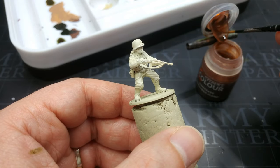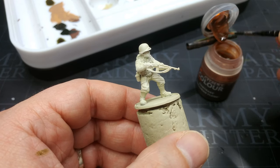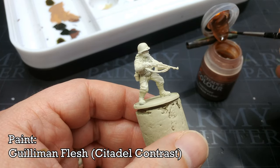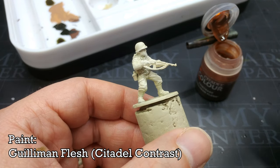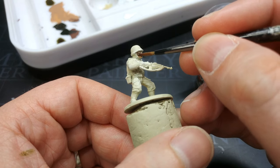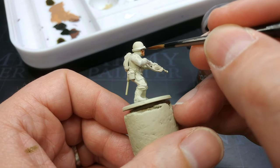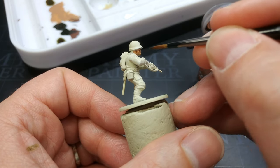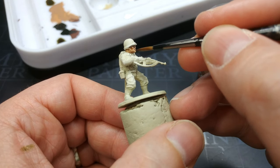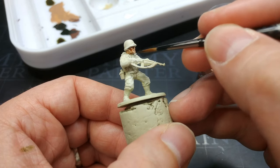Once that has had time to dry and settle, we're going to apply the skin tone. You can pick anything you like; I'm going to use Guilliman Flesh from Citadel because it's my favourite. Apply it over the skin and, as always, guide it into the recesses where you can. Contrast in particular is very handy but it does benefit from just a little bit of help getting where it wants to go.